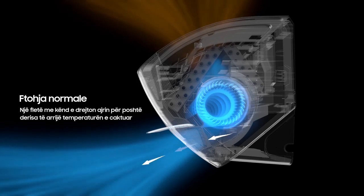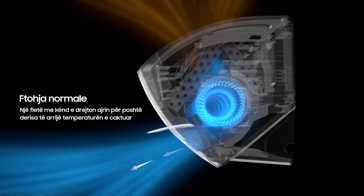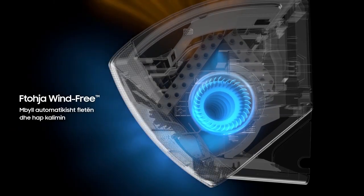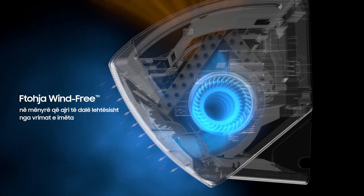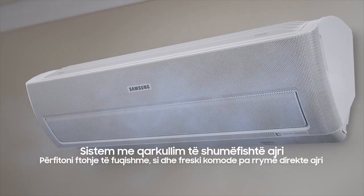In normal cooling mode, an angled blade steers fast air down. When it reaches your set temperature, it changes to wind-free cooling, automatically closing the blade and opening the passage so air floats delicately out of the tiny holes. With the multi-airflow system, you can enjoy powerful cooling as well as feel comfortably cool without direct airflow.